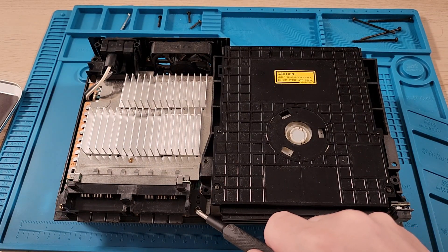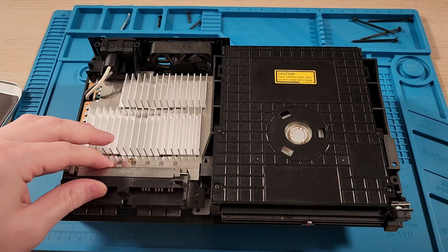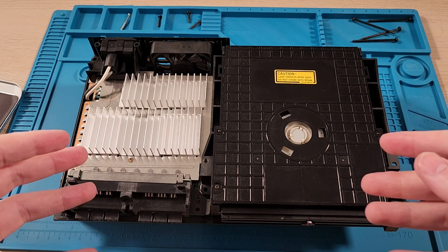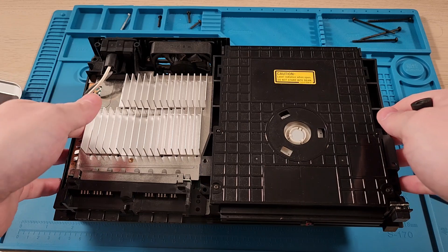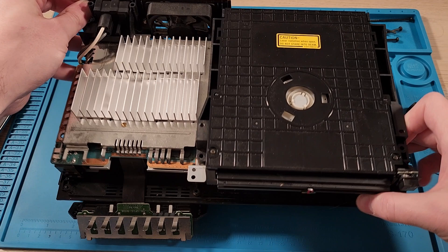Next, we need to unscrew the memory card and controller ports. Now that that's done, you can pull the whole unit out of its housing, so I'll just do that now. Just kind of give it a lift.